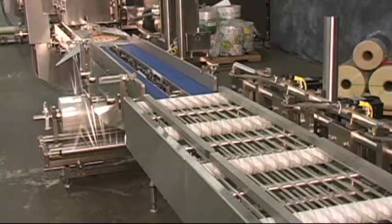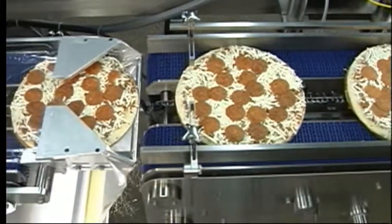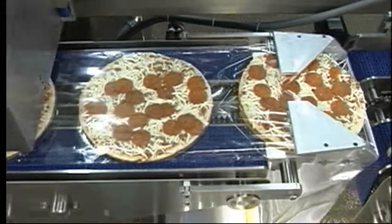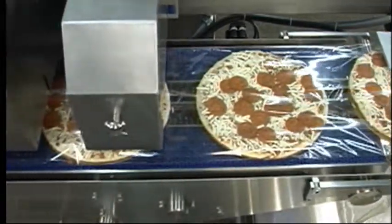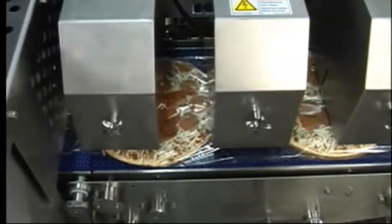The stainless steel construction is designed to meet the no particle trapping criteria to the fullest extent possible. The rugged open construction allows food particles to fall through and accommodates wash-down for all conveyors and wet wipe-down of the sealing sections.